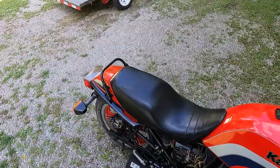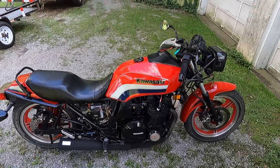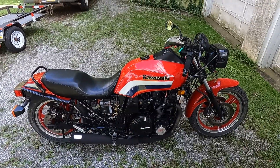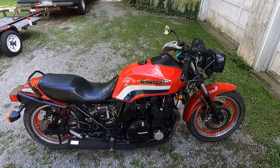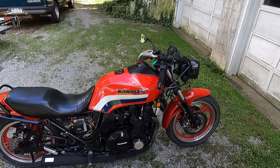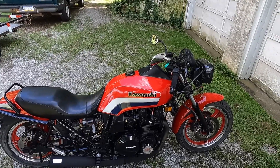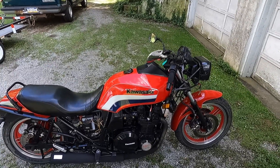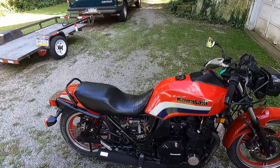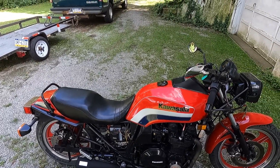Not a wisp of smoke — awesome! That's running so nice now, and I couldn't be happier. I'll go ahead and get the front bracket welded and put the front fairing back on with the stock mirrors, and she's pretty much ready to go.